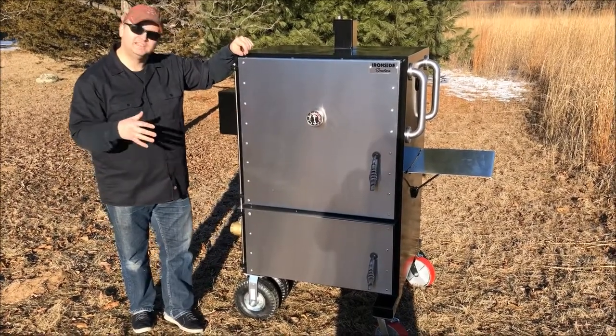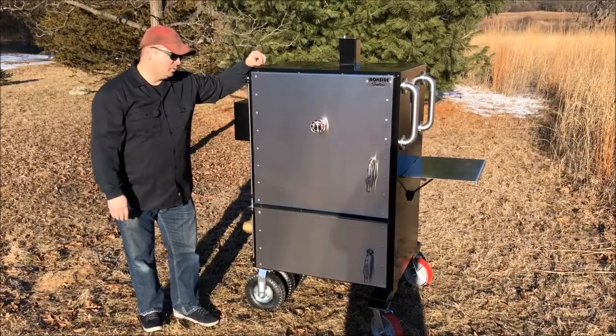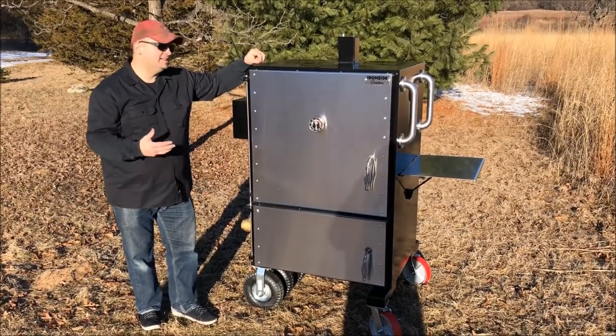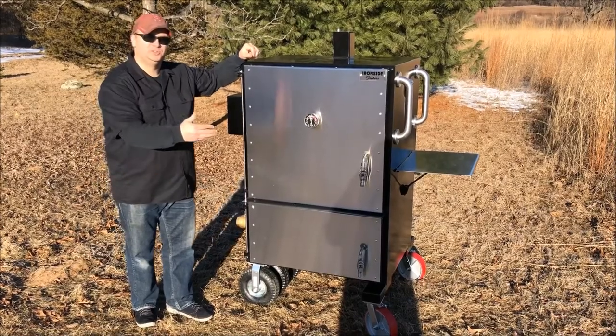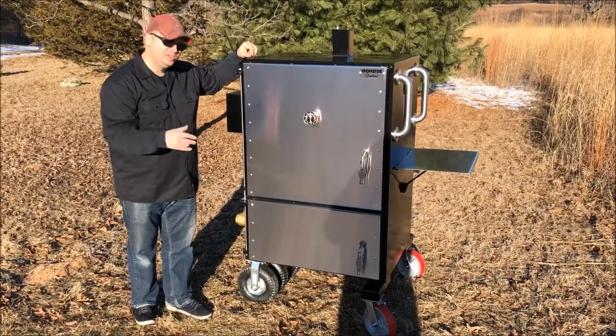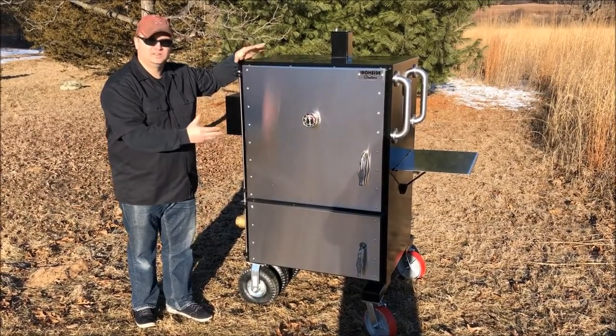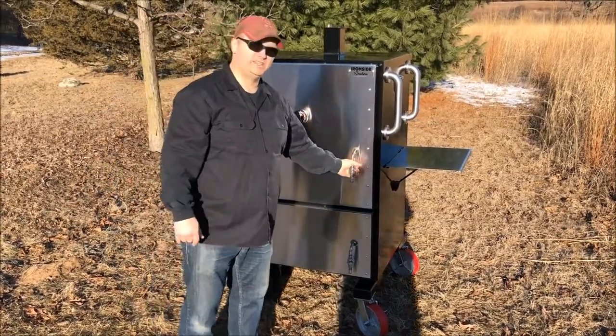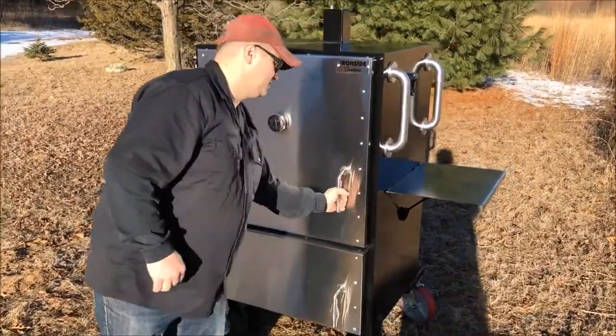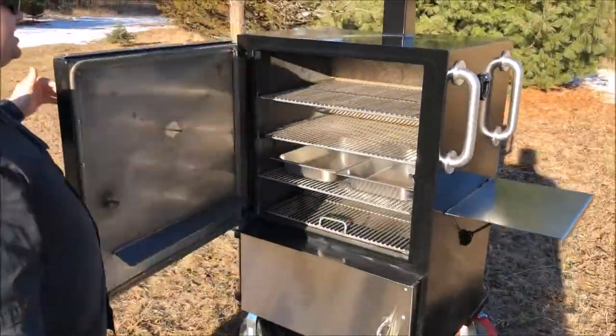This model was designed to cook a lot of food in a very small footprint. I want to show you some of the options we have on this. This model is wide enough to hold two hotel pans side to side, so you can maximize the cooking space inside and cook a lot of meat. This one will hold 20 to 24 pork shoulders, so you definitely have a lot of space.